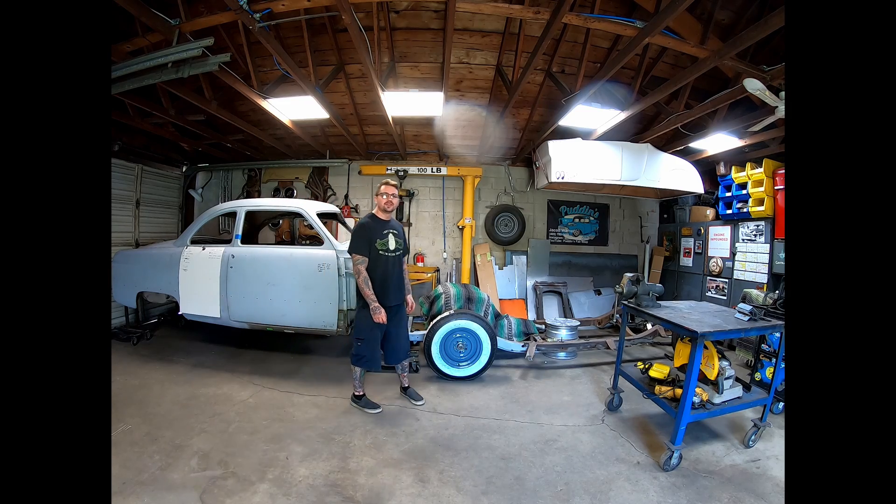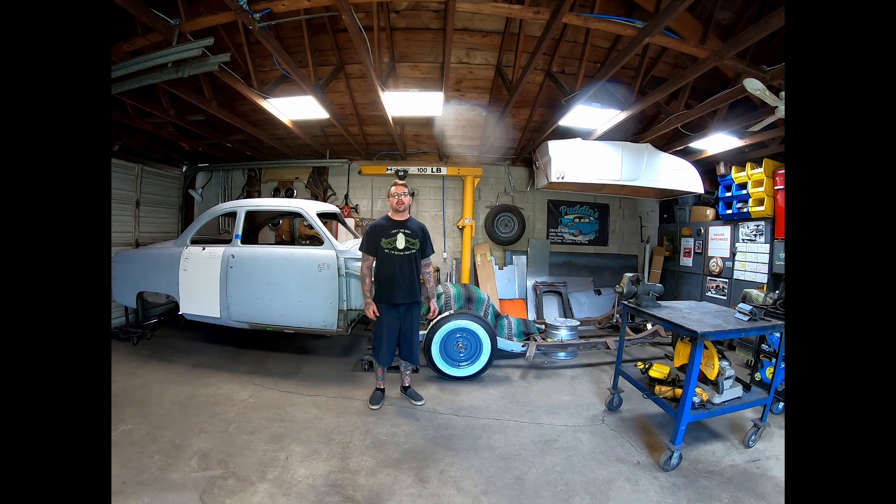What's going on everyone? So today I'm at Puddin's Fab Shop. We've got a quick video doing some welding clamps for our new little welding table. So let's get started.